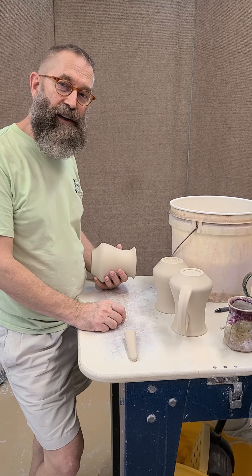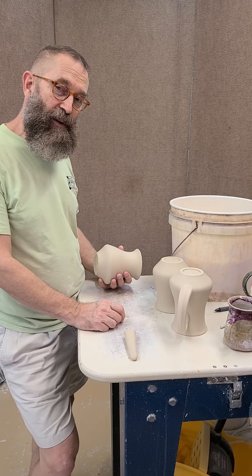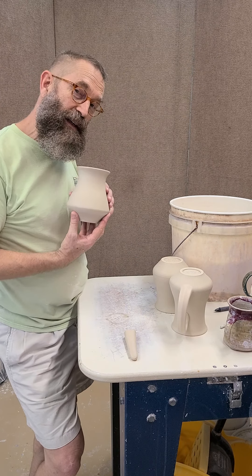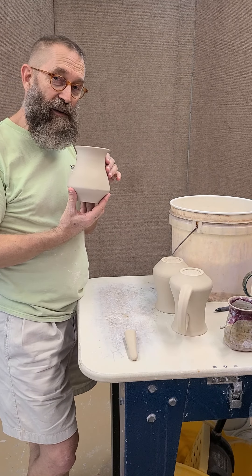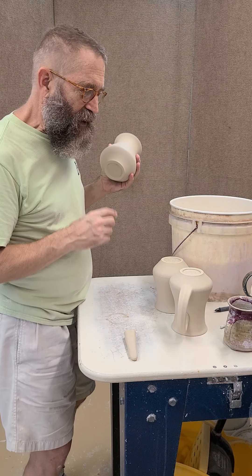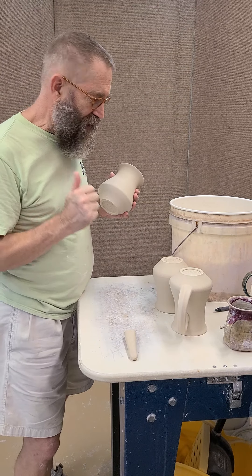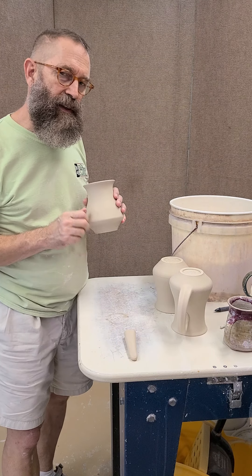Hi, this is Glenn Woods and we're here in our Palm Harbor, Florida studio. Today I am doing something that I don't do very often — I'm making mugs. Keith said those are huge mugs, but we fired at cone 11 so they shrink quite a bit. I don't usually make mugs; that's Keith's department. But when I do make a mug, I put the handles on a little differently than he does.